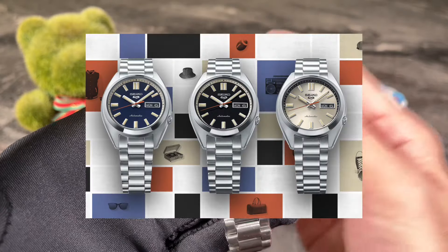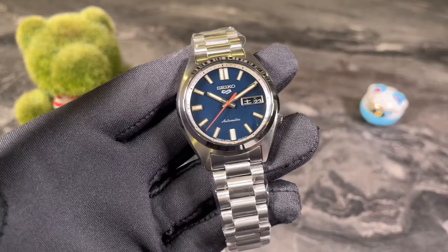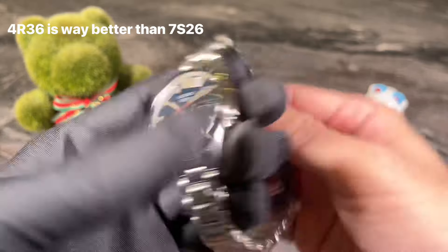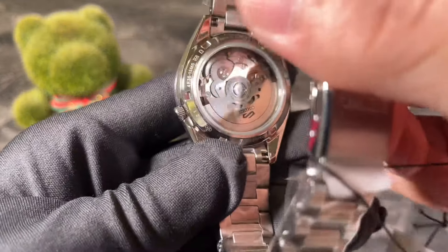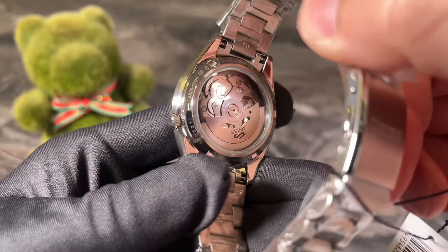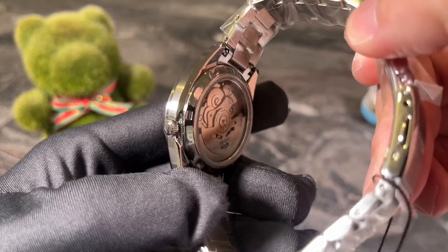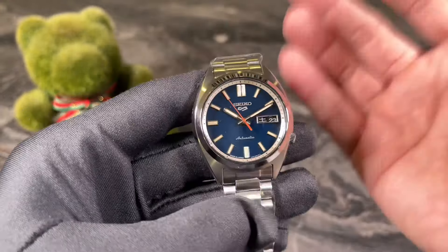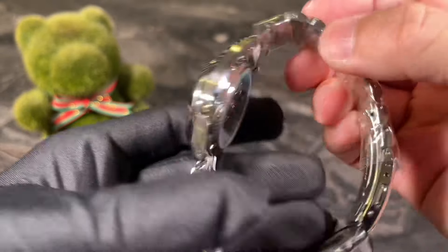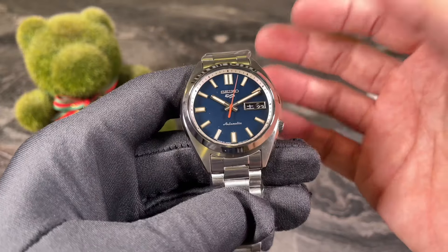When this watch was launched it came in three different colorways: black, blue, and champagne dial. The main upgrades are the movement and the bracelet. In terms of the movement upgrade, we are looking at the 4R36, which is definitely an upgrade from the 7S26 movement — that one doesn't hack or hand-wind.